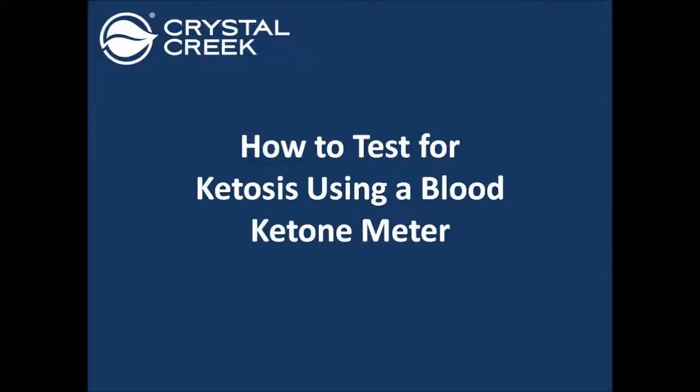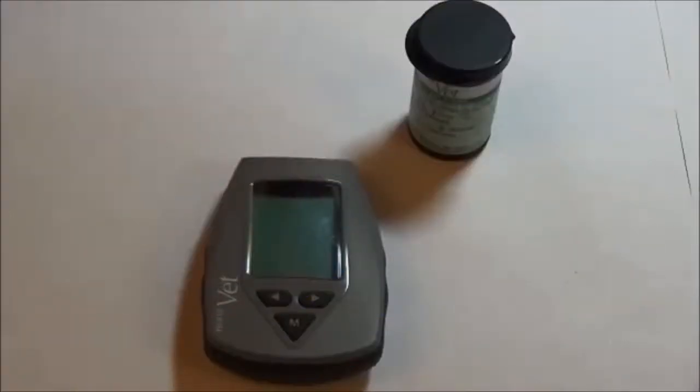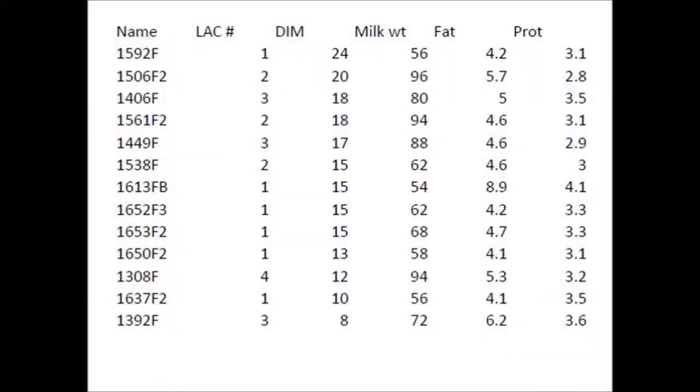This video will show how to test dairy cows for ketosis using the NovaVet blood ketone and glucose meter. First, identify cows that are between 5 and 25 days in milk, as they are at the highest risk of developing ketosis.